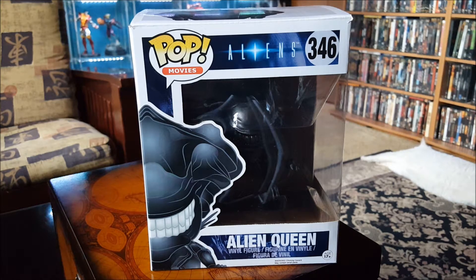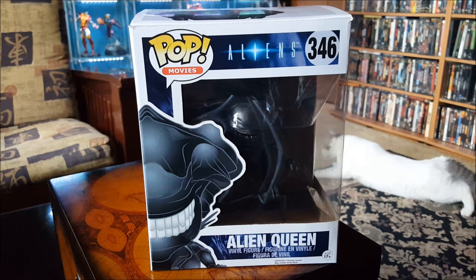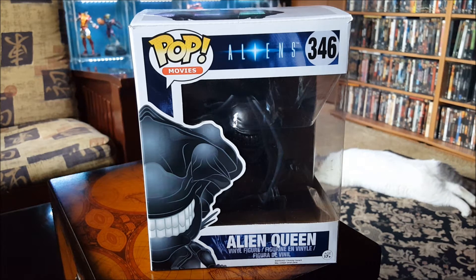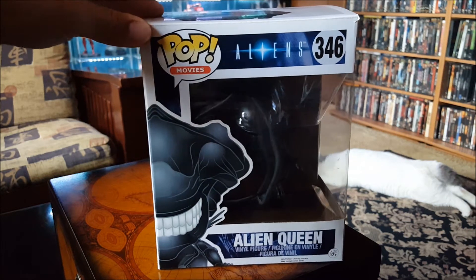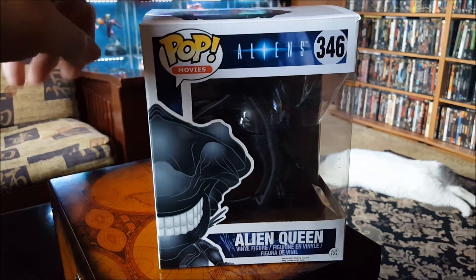Hey everybody, this is Vince the big ol' geek. Today I just wanted to do a quick review on a couple of the Funko Pop grabs I got. The first one I want to start off with is the Alien Queen from the movie Aliens, as you can see. I waited for this one for a while and it finally came in.